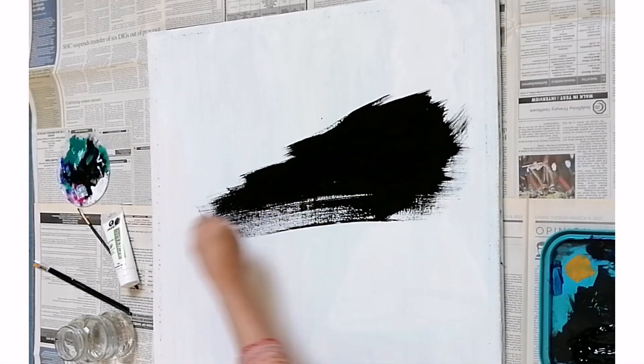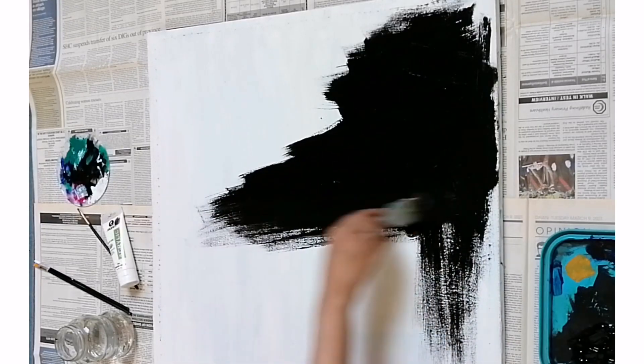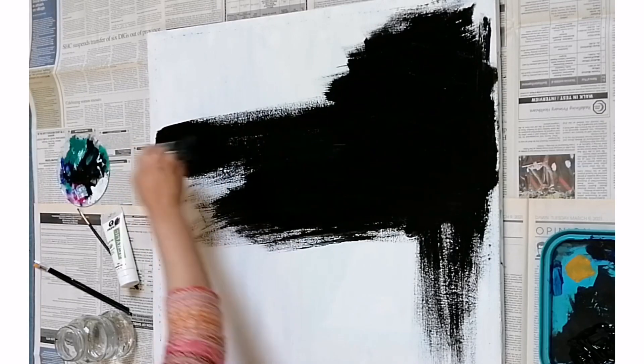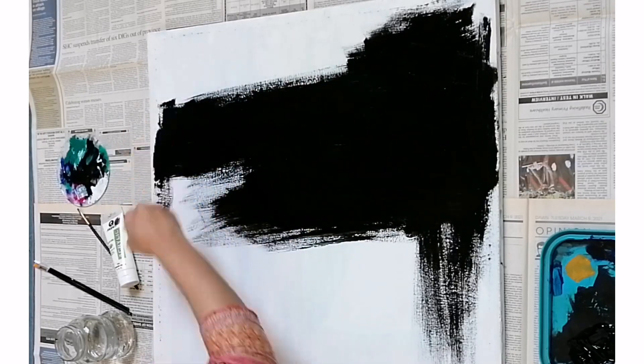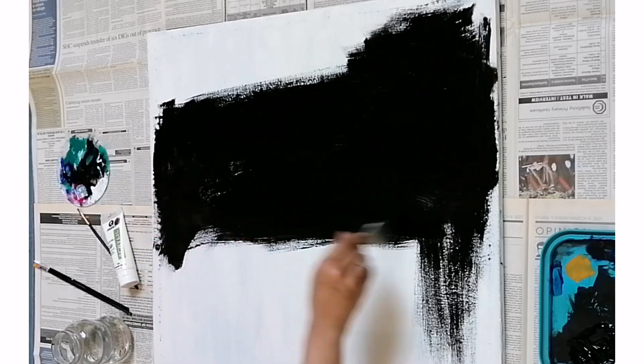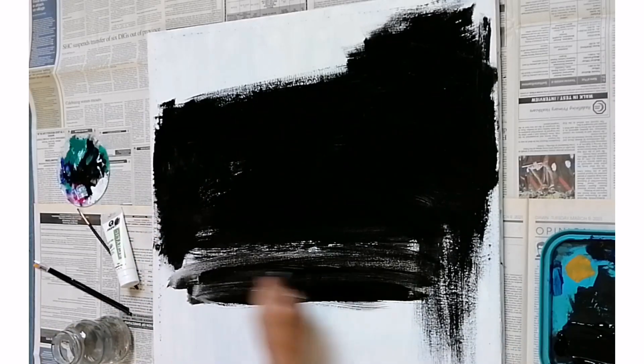Here I am using a stretched canvas of size 36 by 36 inches. I have got this from a local art shop. The color I used is black for my background — I am covering my whole canvas with black acrylic paint.